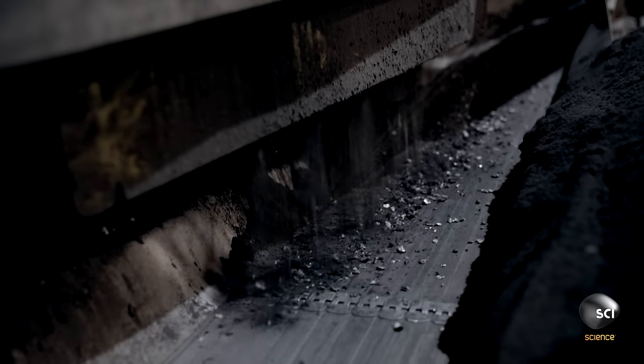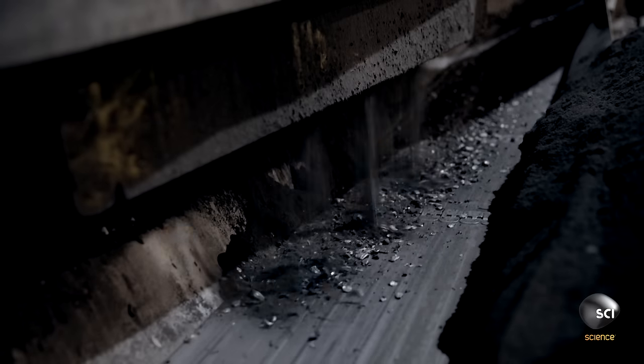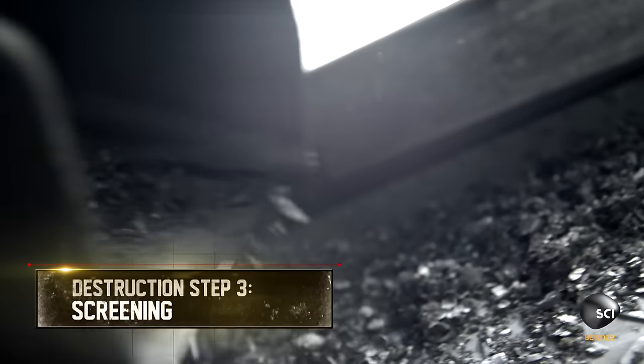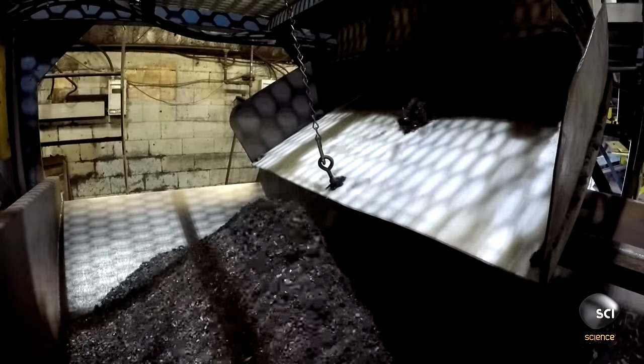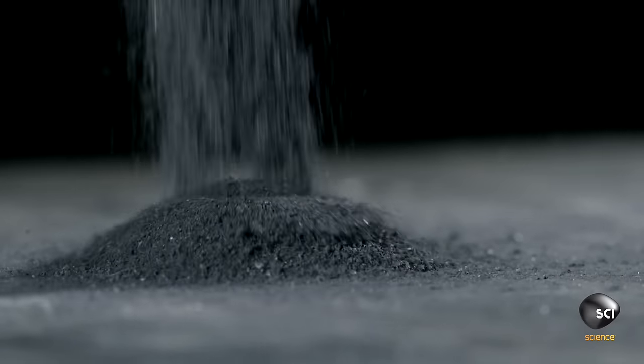A gravelly mix of paper, plastic, steel, and minerals falls onto a conveyor. The remaining manganese and zinc oxide powder fall through the screen. All the battery bits have been removed, leaving behind only the purest elements.